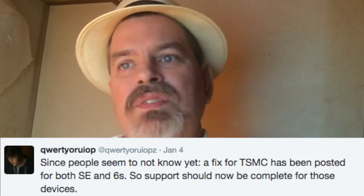One of the things I want to confirm: he says since people seem to not know yet, there is a fix for TSMC and it's been posted for both the SE and the 6S. So support should now be complete for those devices, and that comes from his Twitter account.